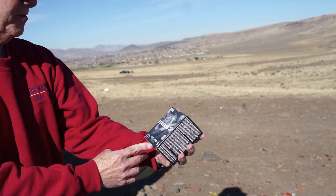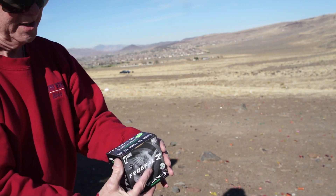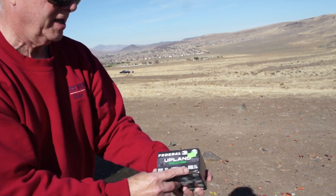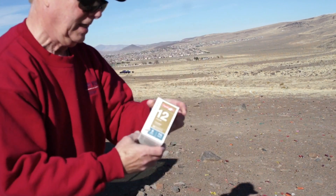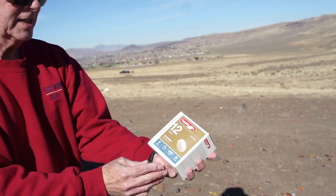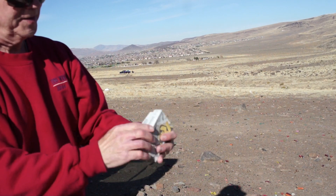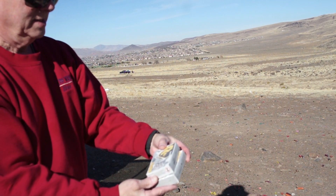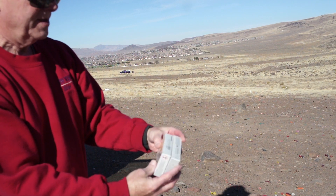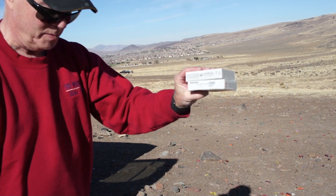I've got some Upland Steel 12 gauge — it says on the box it's number 7 shot, steel. I've also got some Aguila 8 shot, and I managed to find some — I believe this is double-ought buck. Yes, double-ought buck. I got a few boxes of this.